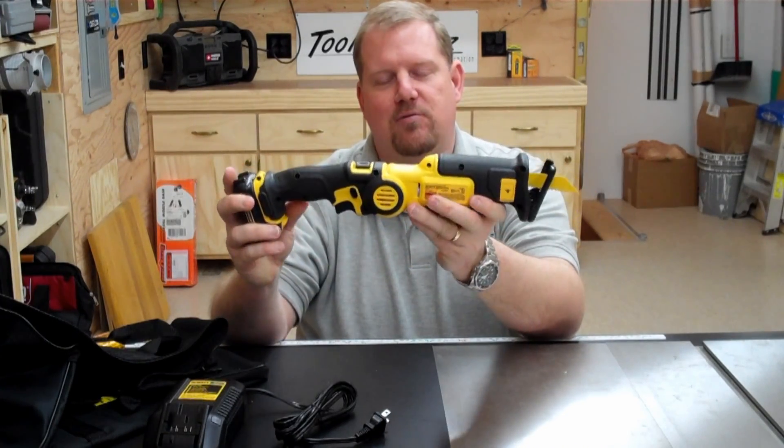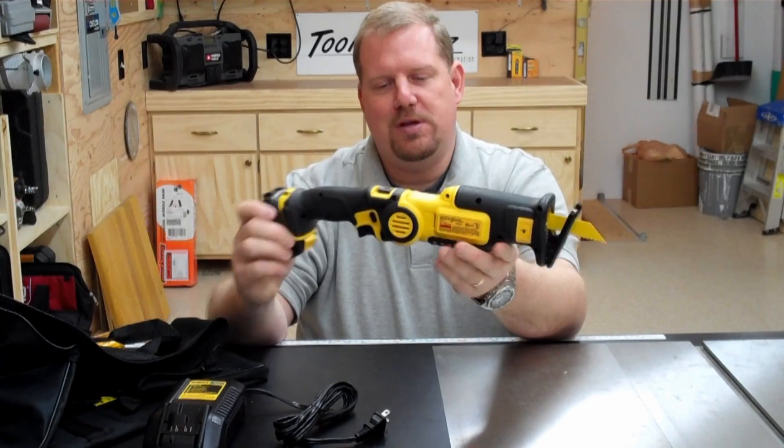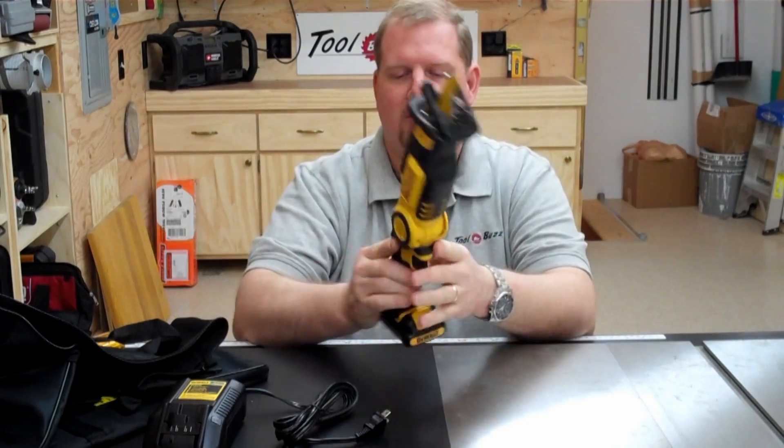And then you can open it up 180 degrees, more similar to what you might see in a normal reciprocating saw configuration.